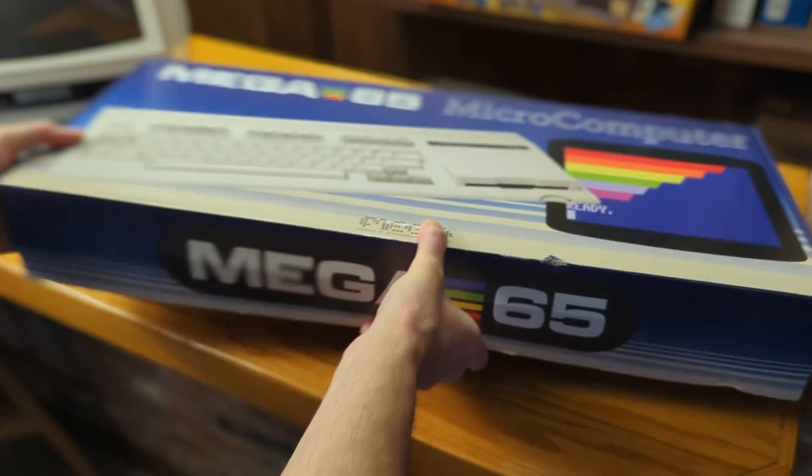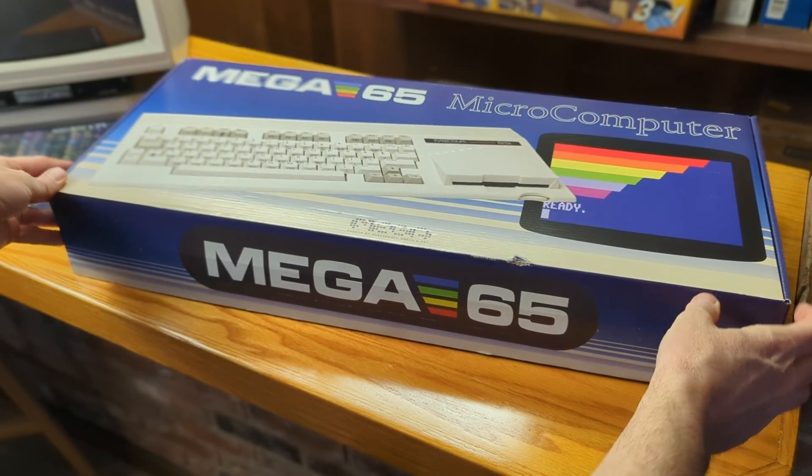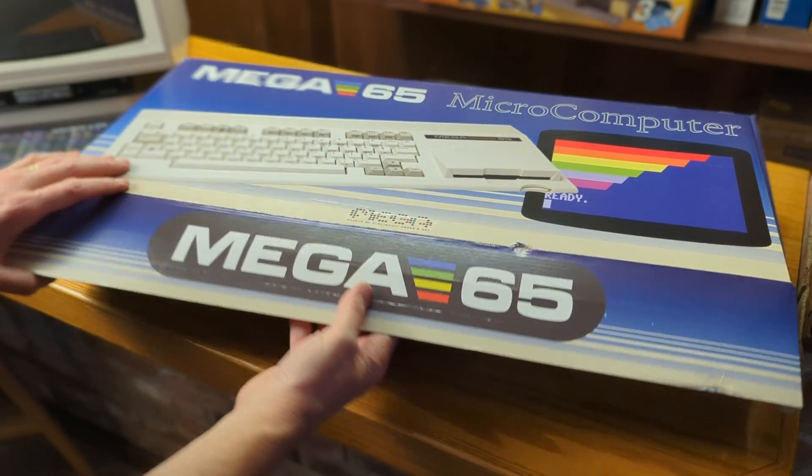Unboxing your Mega 65 is a fun experience and I shared my unboxing experience during a live stream. You can watch that live stream and my first reactions by clicking on the card above. Go check it out now. I'll be here when you get back.